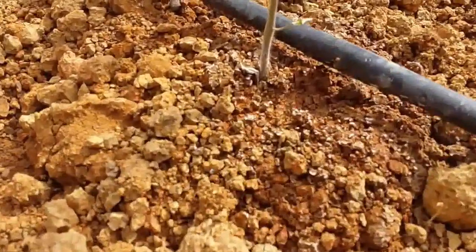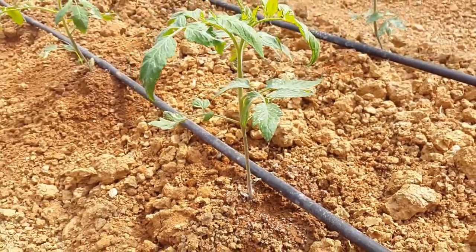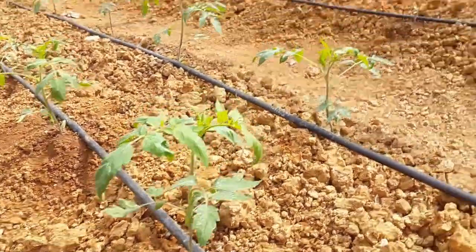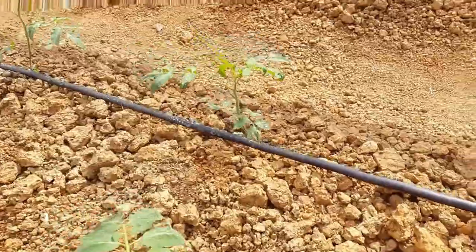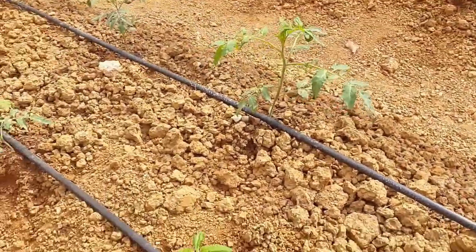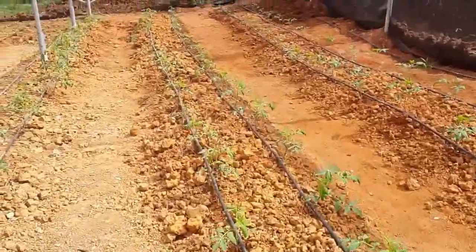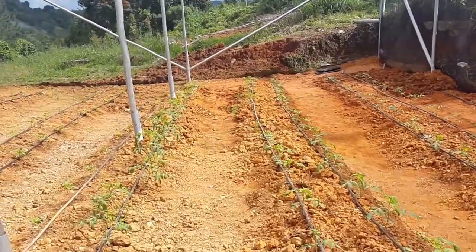These plants were recently transplanted. This is part one — I'll be doing a follow-up with part two when the plants are much bigger. You can see both sides of the plants, and they have been spaced according to the holes that are placed in the drip irrigation lines.